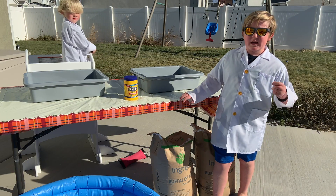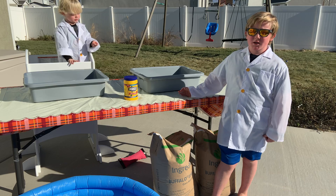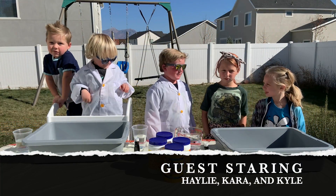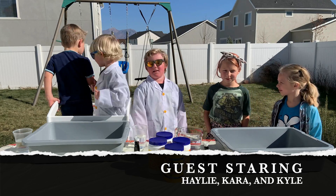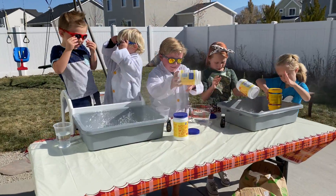To make oobleck, we need one cup water and two cups cornstarch. So we have my cousins over — Kelly, Kara, and Kyle. And we're going to make some oobleck now. Oh, this is so much fun! This is really fun.